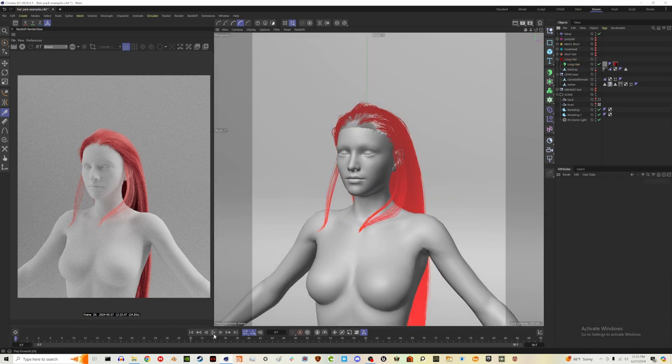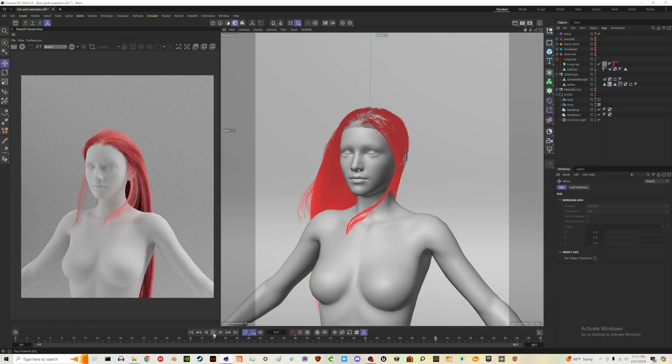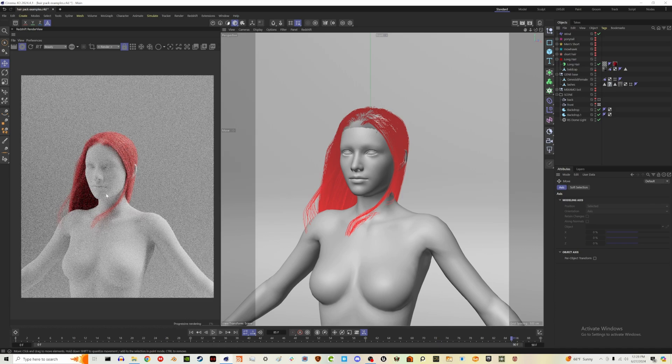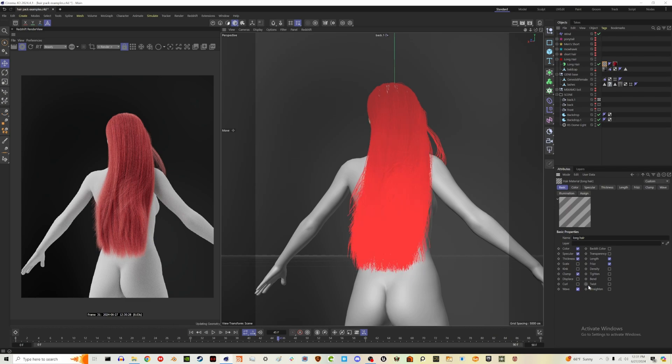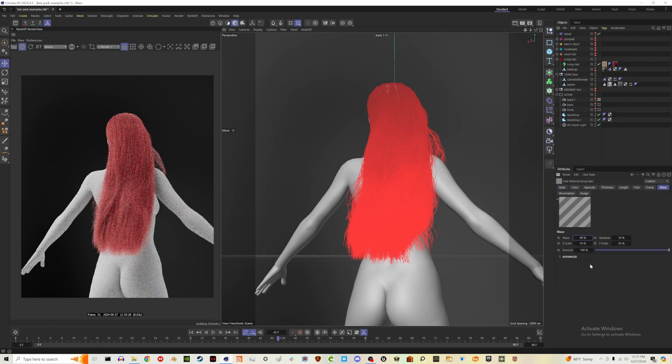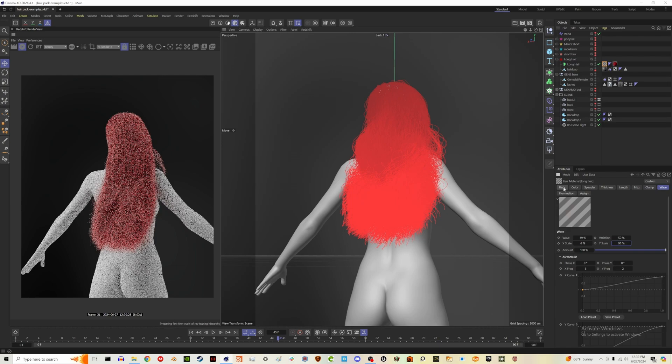Let's simulate a little bit with wind on. I really like how it affects the little strands. Nothing crazy — it's just long and straight, which makes it easy for the simulation to play through. If you love this hairstyle but don't want it straight, you can double-click the hair material and go into wave to start adding some texture. You can really just play around with it depending on what kind of shape you're going for.